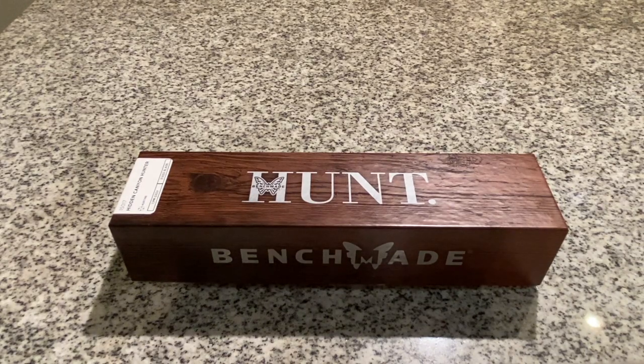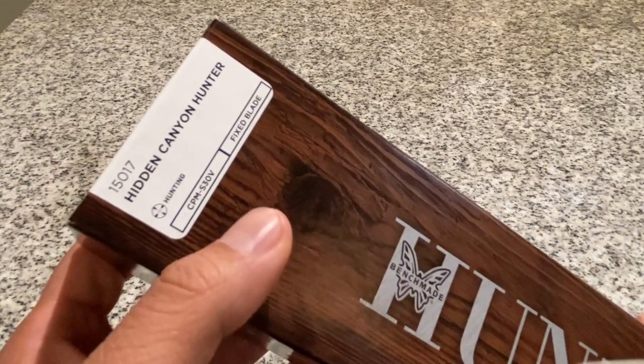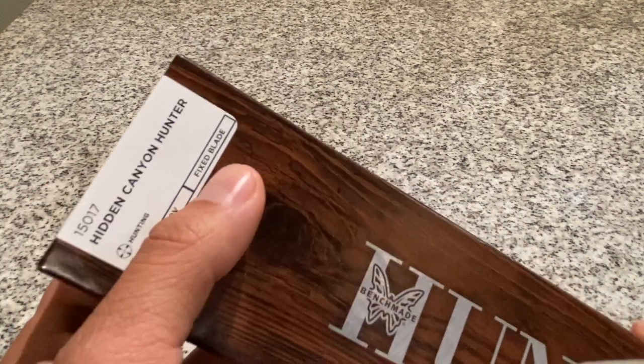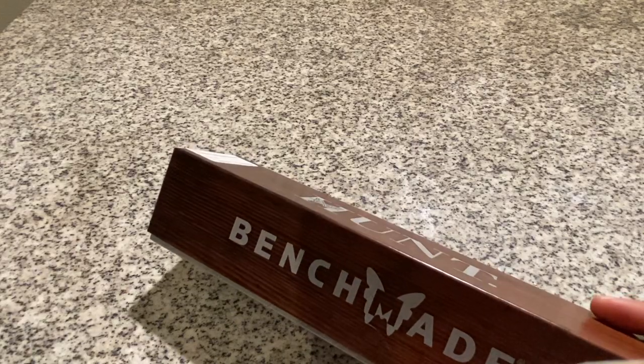What's up everyone? Today I'm going to be talking about the Benchmade Hidden Canyon Hunter. This is the 150-17 model. Steel is S30V fixed blade. They sell this at Benchmade.com, also available at Blade HQ.